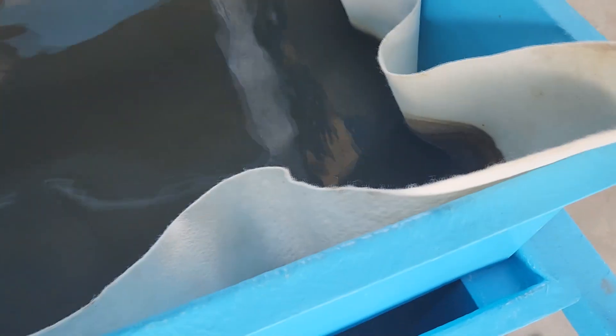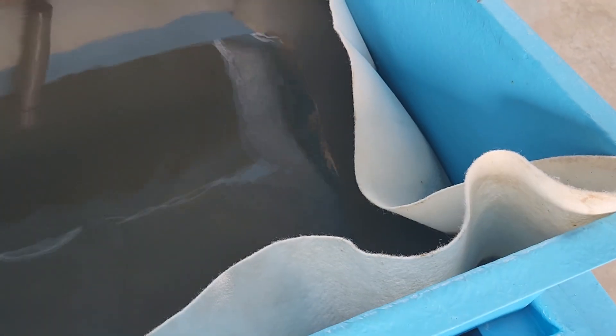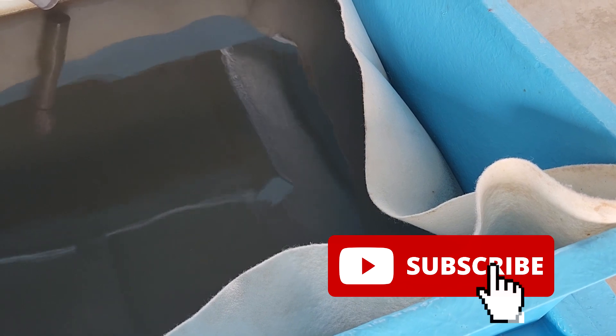That's all for this video. We hope to talk to you again at RS Aquaculture. Until then, do like and subscribe so you can get the latest videos on shrimp farming.